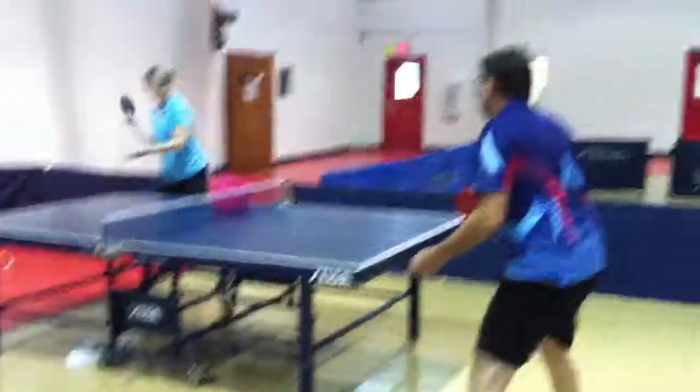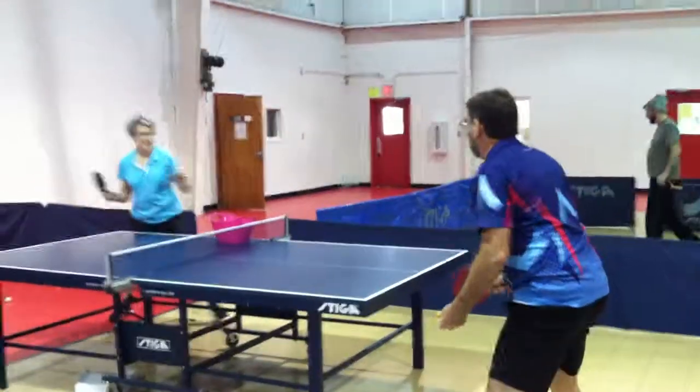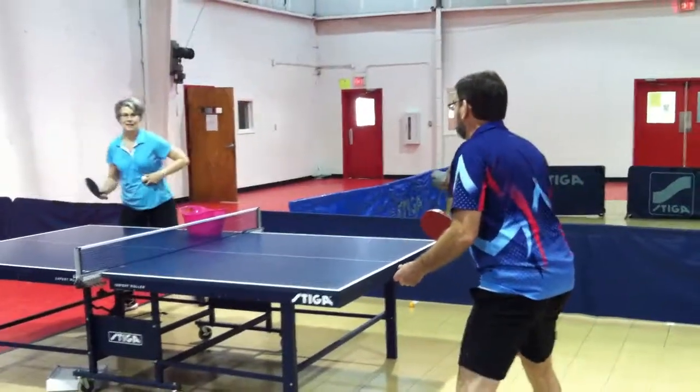Well, folks, there you have it. That's just the way they practice. You should have seen me. Next time. Black man out, child.